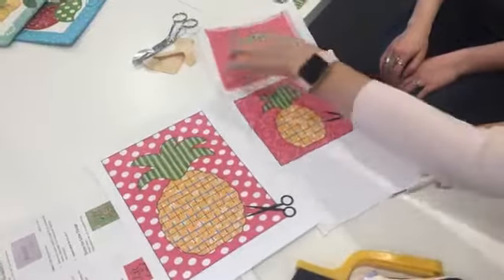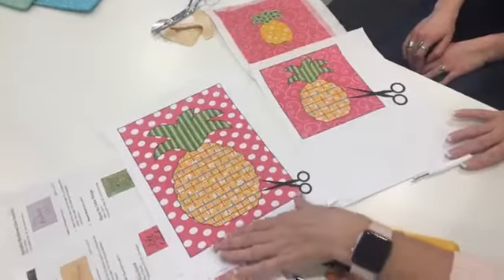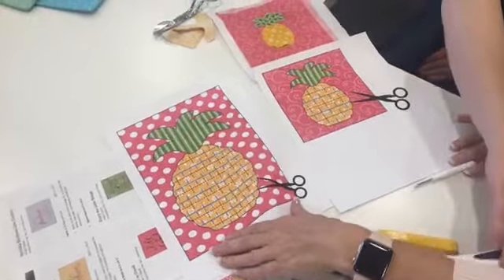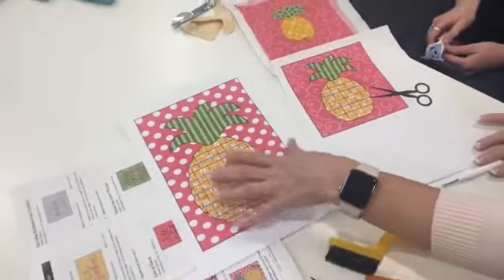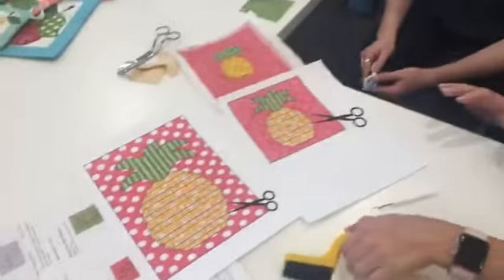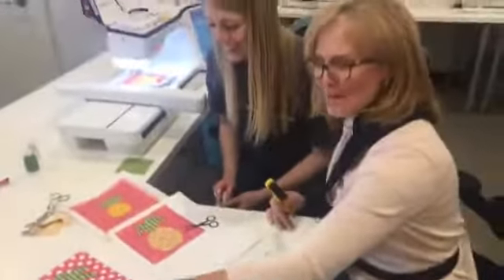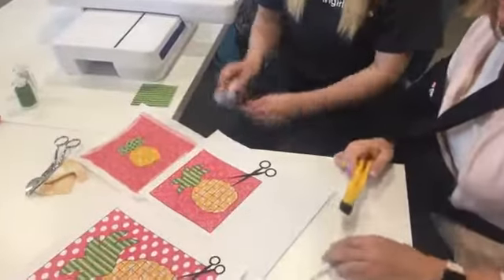This shows you more of what we're going to be doing with this four by four size. This is bigger than what the five by seven will actually look like — it's enlarged for detail so we can show you the detail. The pineapple doesn't come that big in the book. These are just enlarged so we can show you the cutting.